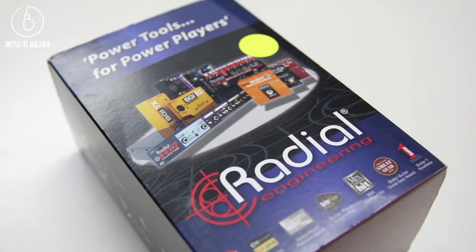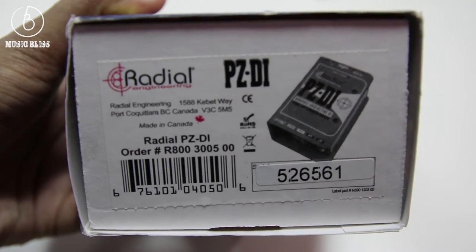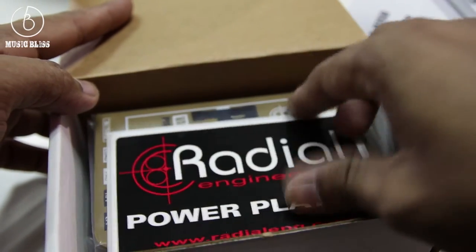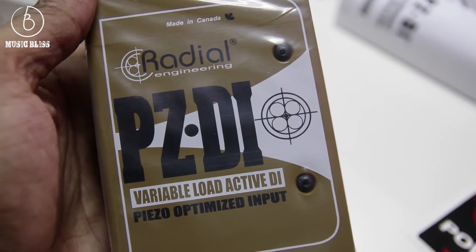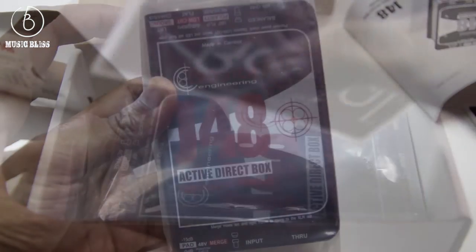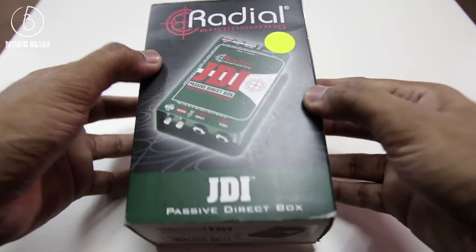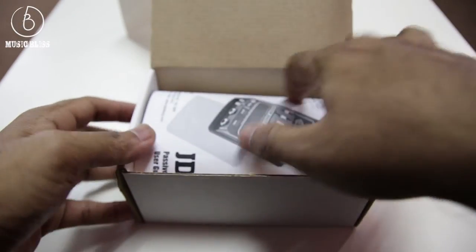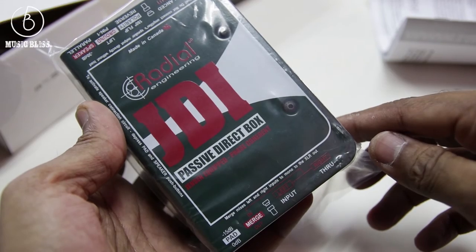Branching out from passive and active groups, there are DI's built specifically for certain tasks. Here are a couple of examples from the Radial Engineering website. If you are using a piezo pickup without any preamp, you'll get the best result with the PZDI, as it has a 10MHz input that will properly load the pickup. If you are recording an acoustic with a built-in battery-powered preamp, then the J48 (active DI) or the JDI (passive DI) would be a better choice. The active J48 will have more reach, somewhat like a condenser microphone, while the passive JDI will produce a smoother sound due to the transformer's natural compression and warm Bessel curve.